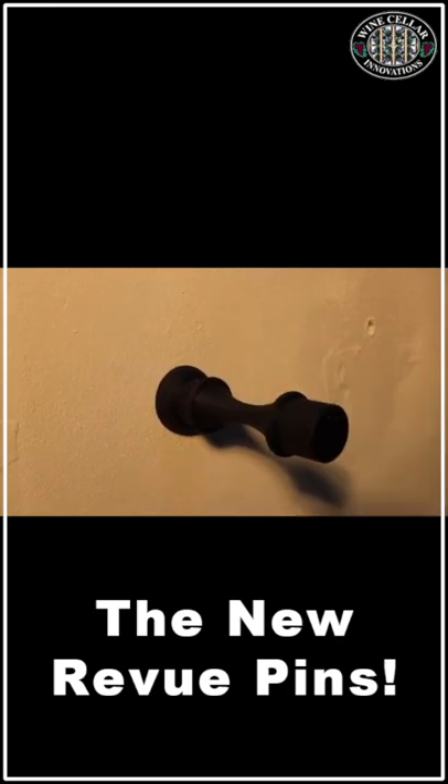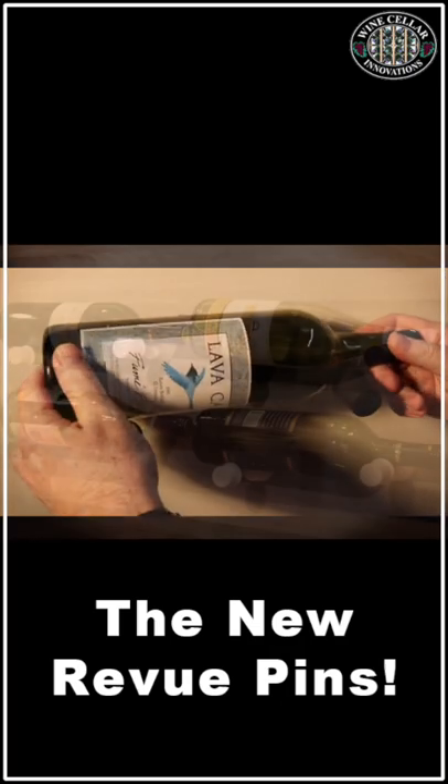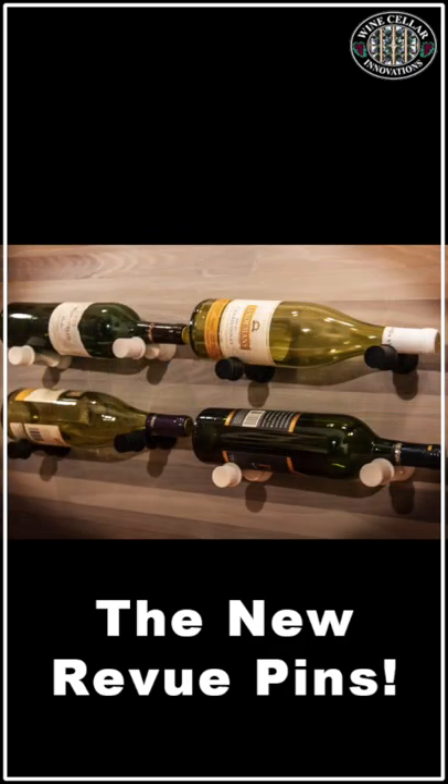Repeat the process for the other side, and you'll be displaying your wine bottles with your brand new Wine Pins, courtesy of Wine Cellar Innovations. Thanks for watching!